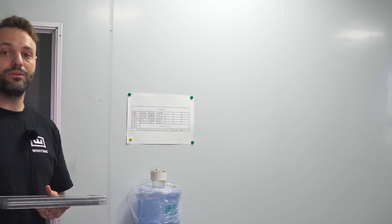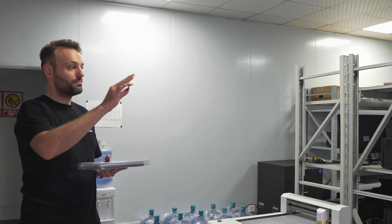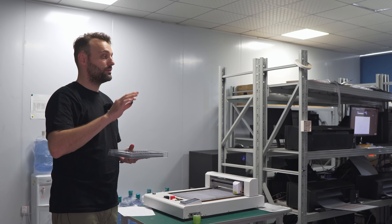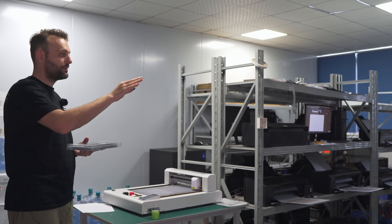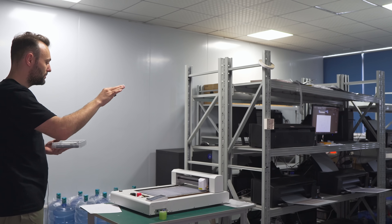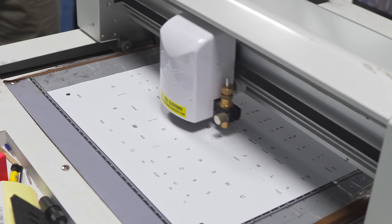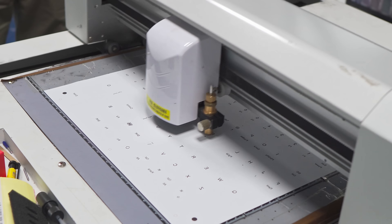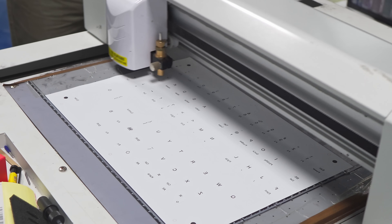It all starts with printing out what needs to be printed on the keycap. This is the printer room, where it prints all the sheets that get transferred onto the keycaps. We have printers here already doing our keycap sets — the white on black set and the black on white set are all being printed here. After printing, it goes onto a cutting machine to cut out a specific shape so it can better bend around the keycap before it goes into the actual dye sublimation process.